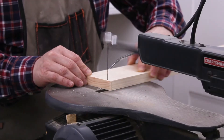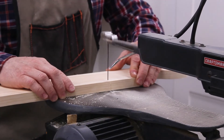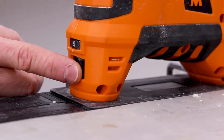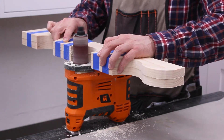I used a scroll saw to cut out the curved details, but you might be able to use a jigsaw instead. I made the cuts next to the pencil line. This way, I could sand to the pencil line. I temporarily joined the sides with painter's tape and smoothed the edges with a spindle sander.